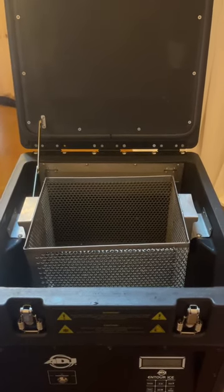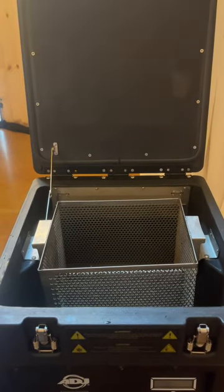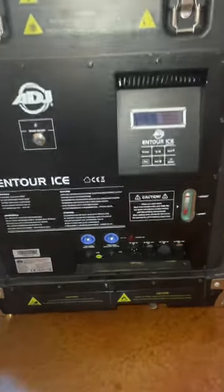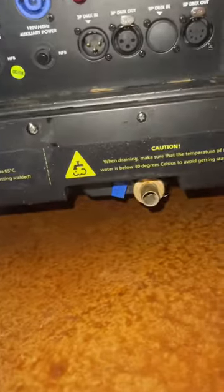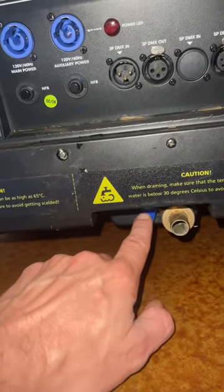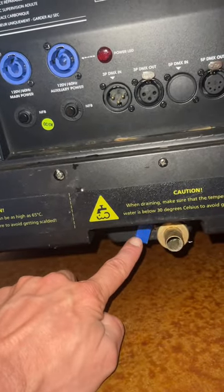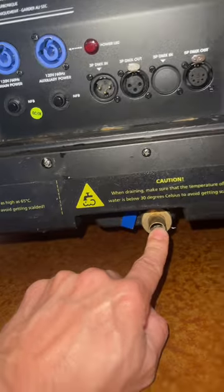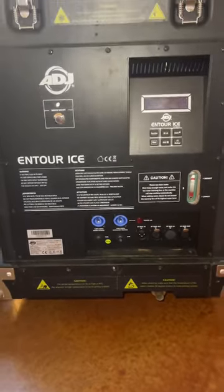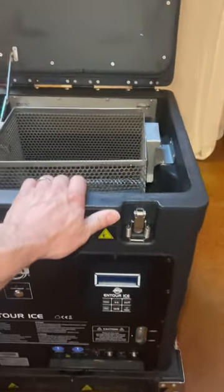Leave the dry ice in the cooler until you are ready for the first dance. Before operation, the first thing you'll want to do is ensure that this blue valve is in the shut position — meaning it is downwards and not horizontal, perpendicular to the output nozzle. This is your drain nozzle that you will use at the end of the cycle. Make sure the valve is shut.